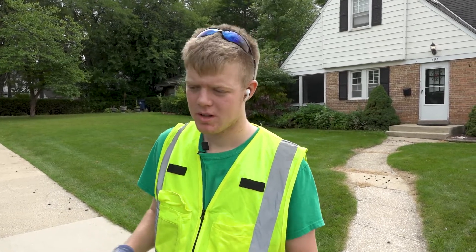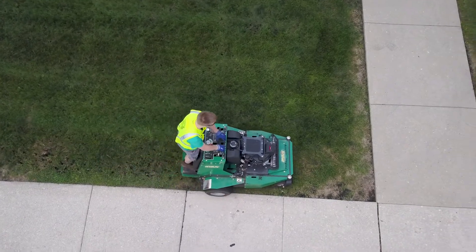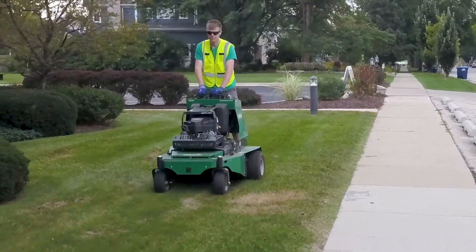We use aeration as a total lawn renovation. Sometimes if somebody doesn't want to do sod or just doesn't want to throw some seed down, we'll aerate the lawn, rake it up, and then aerate it again maybe two or three times and then put seed down and work it in. It works very well for loosening up the soil, especially on new home builds.